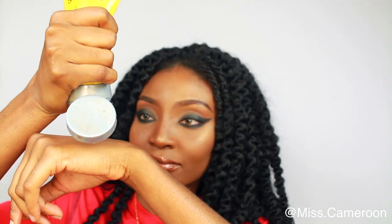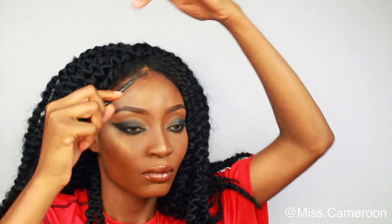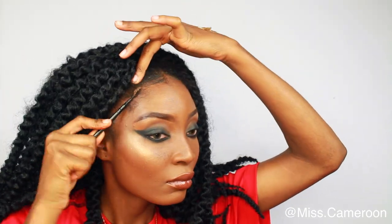Once I'm done, I'm going to lay my baby hairs down. I'm gonna use my Got2b Glue and some black gel — I use those two together. I feel like I didn't do the best job laying my baby hairs down, but it's okay — my hair was still looking good.